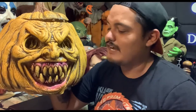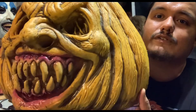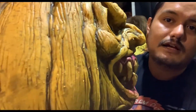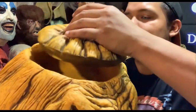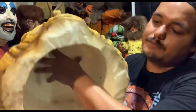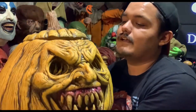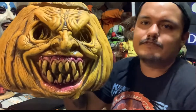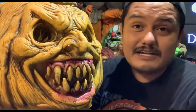I'm going to leave a link in the description for you guys so if you're interested in purchasing it you can. Ed and the Distortions crew, if you're watching this — thank you, your hard work is greatly appreciated. It's beautiful all around. And the fact that it's hollow on the inside helps the round of the pumpkin stand it up. If you wanted to, you could probably fill it with foam to make it one solid piece.